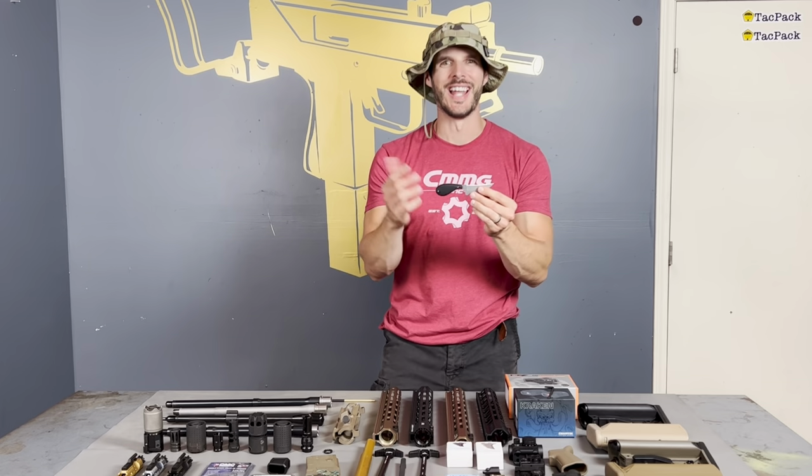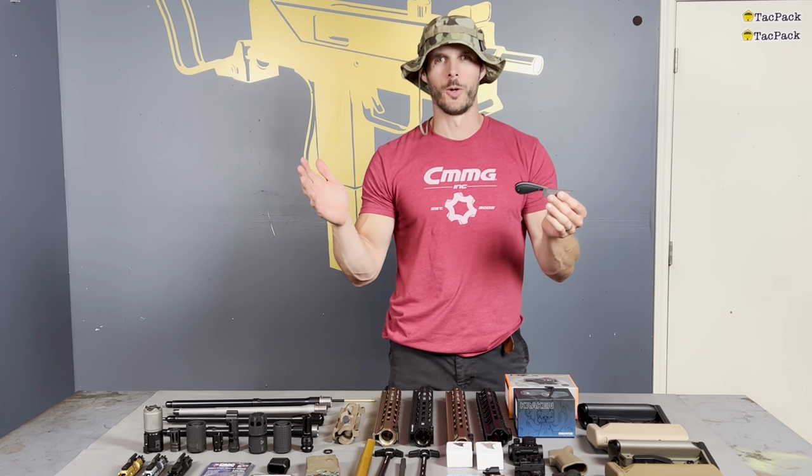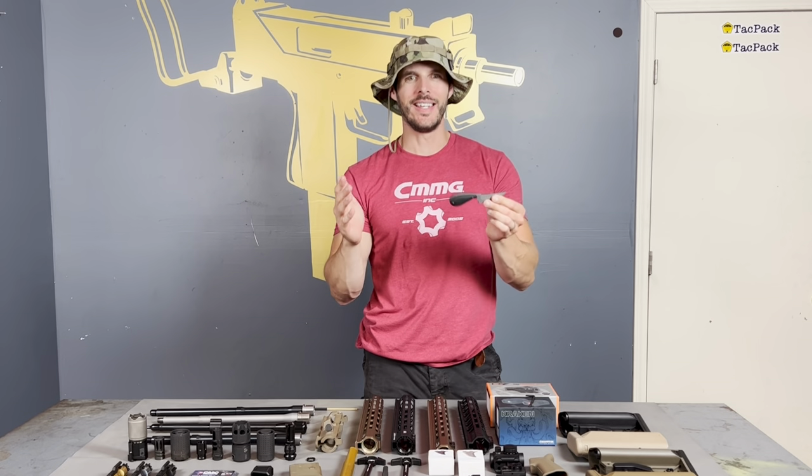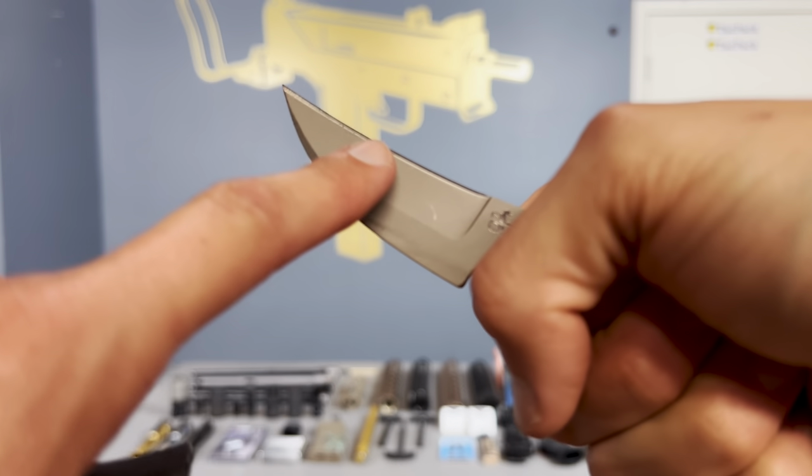We saw this knife in a Knives Illustrated magazine that we're subscribed to. And as soon as we saw it, we were all like, what in the hell is this thing? Just seeing it — the shape, the handle shape. It's only got the blade on the top edge, not the bottom. And we'll explain why that is in a moment.